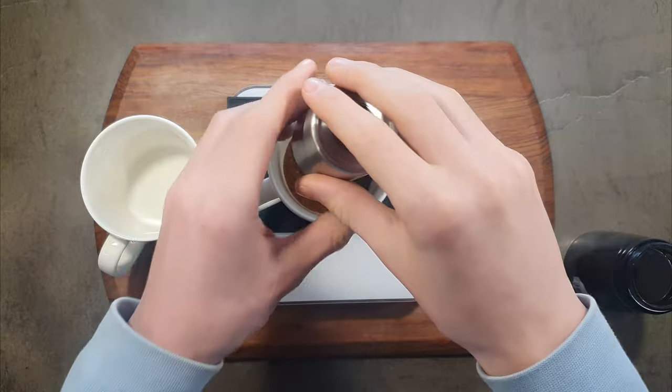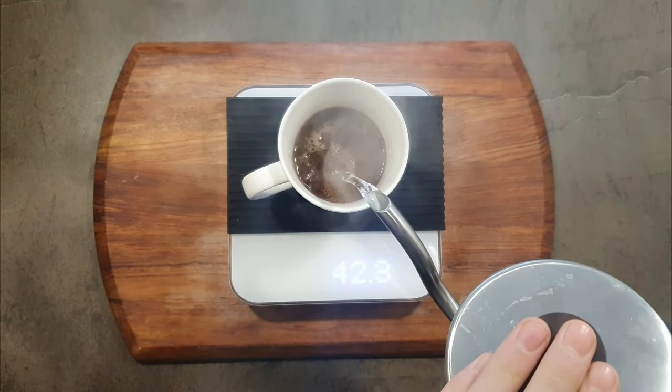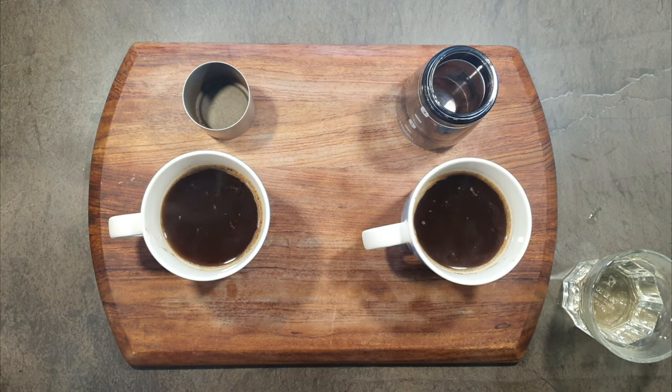These grinders being quite inconsistent in the grind means you will taste both over extraction and under extraction in the same cup. But taste on these two grinders is not too bad — definitely much much better than pre-ground. The inconsistent grind may even help with the complexity of the coffee. Of these two grinders I prefer the taste of the RhinoWears.